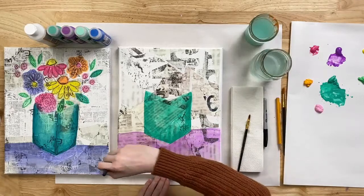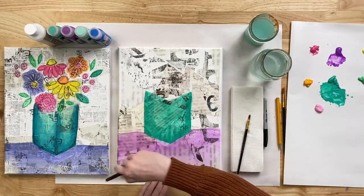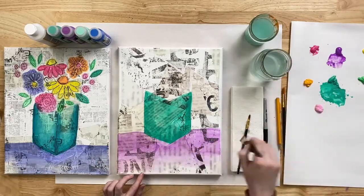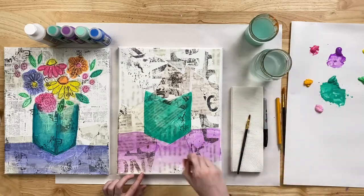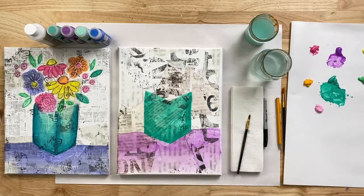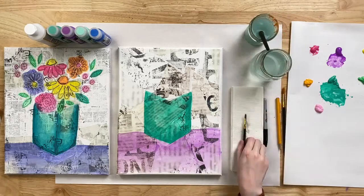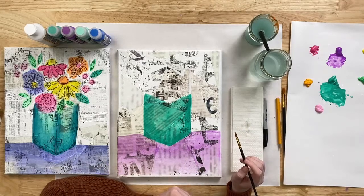We used Mod Podge Matte to put the collage paper down, but you can use whatever original formula of Mod Podge you want. Now for the really fun part — we're going to start painting the base of our flowers, which is very abstract and loose. You cannot do this wrong! I'm going to dip my small flat brush in water and start incorporating some of that water into my Pink Berry color.